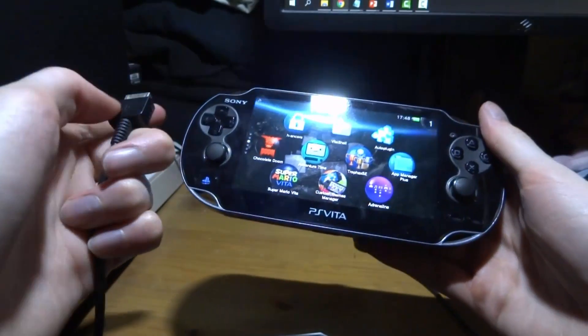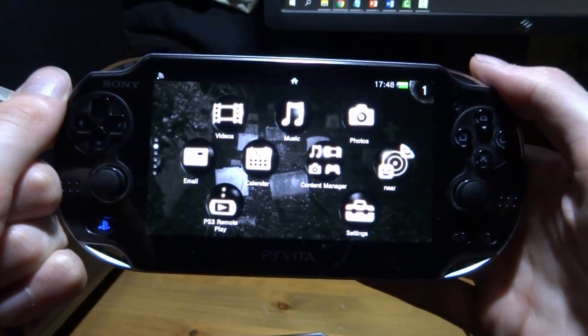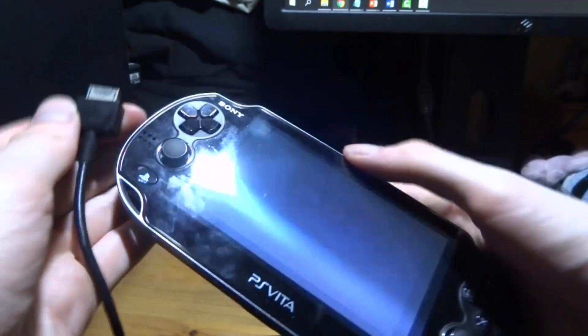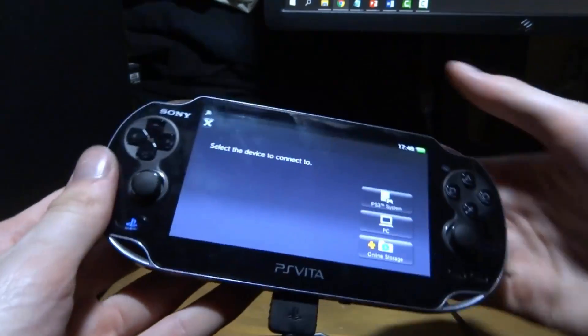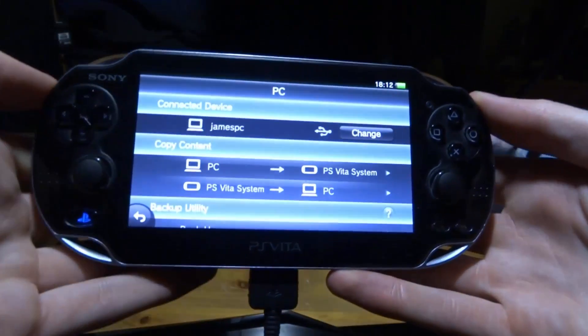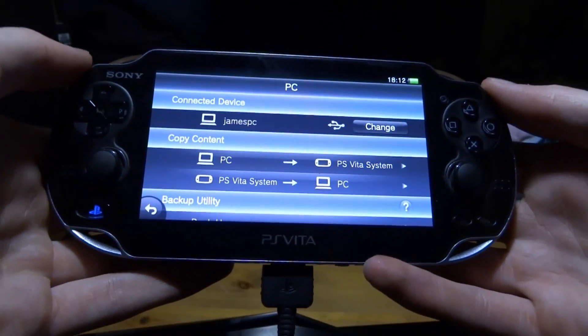Now connect your PSVita 2. On the Vita, find Content Manager — tap it, then tap Copy Content. Plug in the USB cable. If it doesn't connect right away, go back and try Copy Content again. Once connected, your PSVita screen should show it linked to your computer.